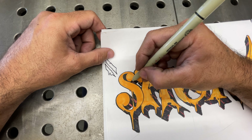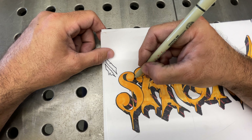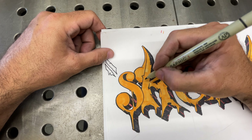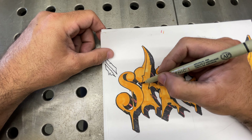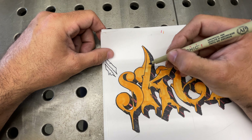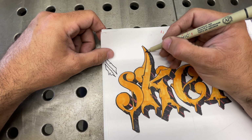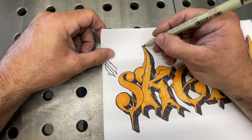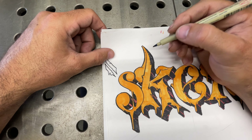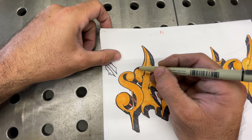Now I come back and clean up all my lines that I don't like, or lines that just got away from me. I add depth — I may add a little bit of a shadow right there on that portion of the H, same thing right here, maybe a dot. Picking up my outline a little bit, however I want.